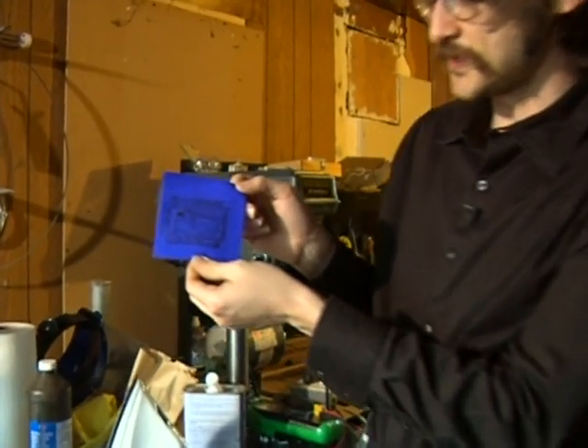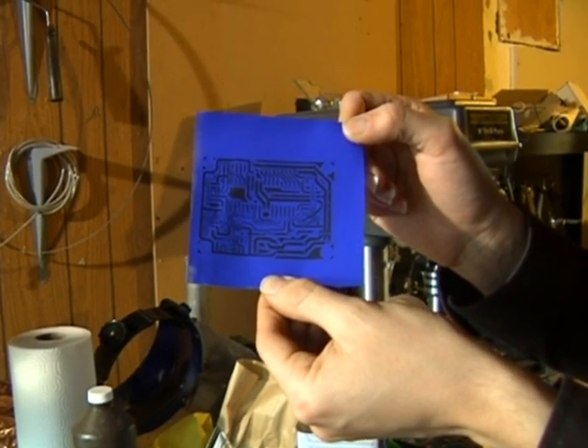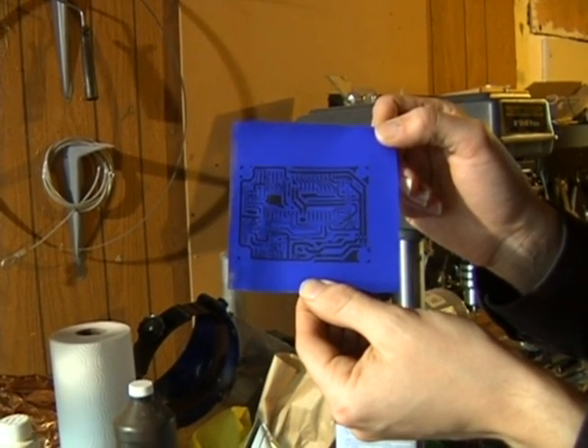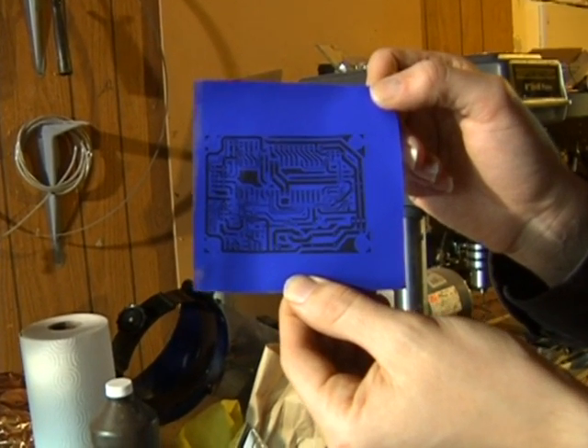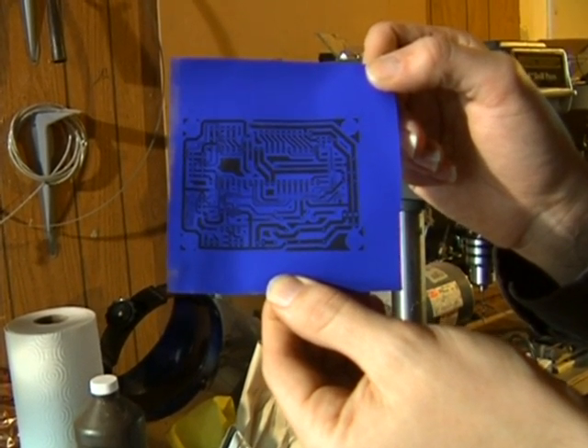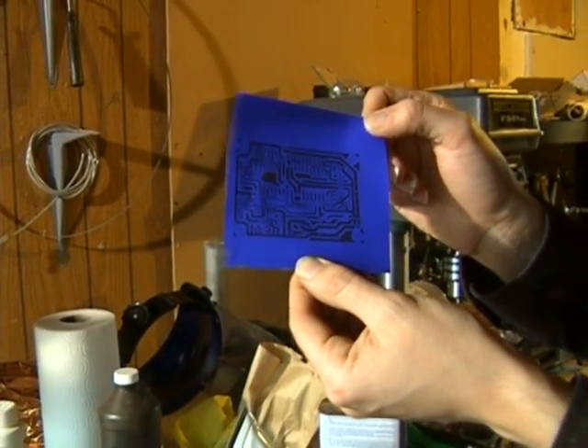I've printed out this circuit board artwork. I can't remember what this design is for — I used it at one point for a prototype. It's designed on a computer. You can find lots of different circuit board designs online and kits that you can make your own circuit boards for.